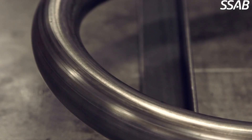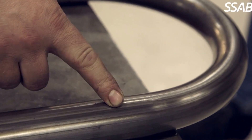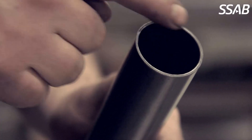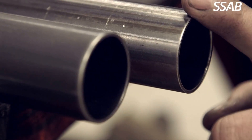If you use a tight radius, you can place the seam on the neutral side to avoid problems. Tests show no difference on the impact to the tube, regardless of the position of the seam.